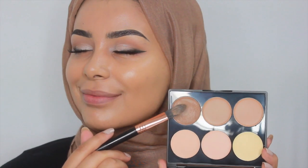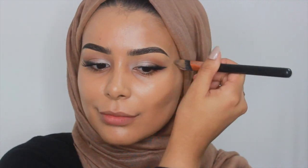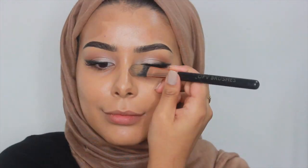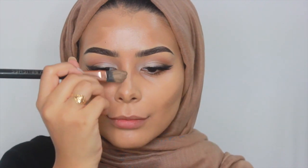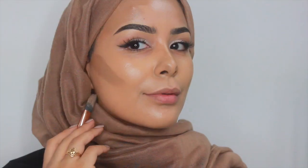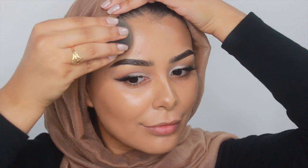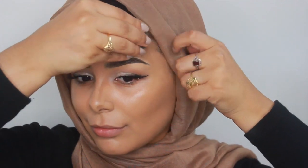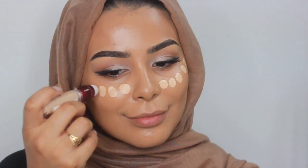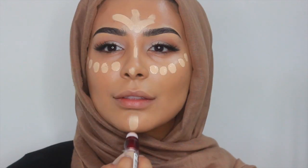Next I'm using this cream contour kit by Sleek and I'm using a very light, almost my skin tone shade, because again I'm going for a very clean and natural contoured look — nothing too dramatic. I'm using a beauty blender to blend that out. And I'm just going under my eyes, on my nose, forehead and chin, blending with the beauty blender.